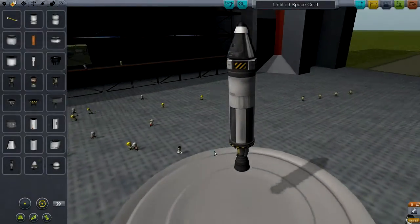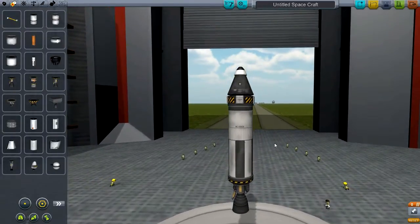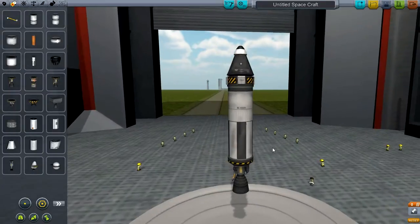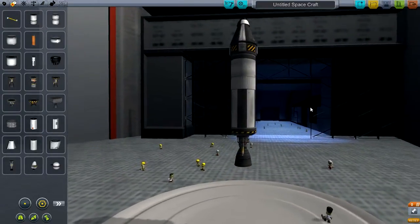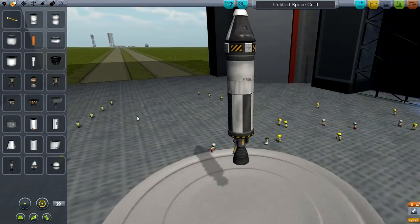Alright, what's up people, back again. This is part 2 of the basic orbiting tutorial. We've got this basic rocket and we're going to need a little bit more power to get into orbit.